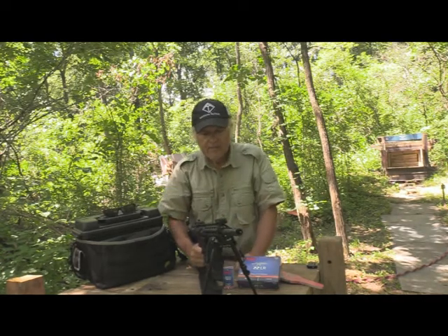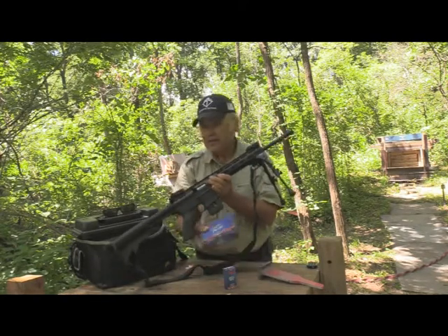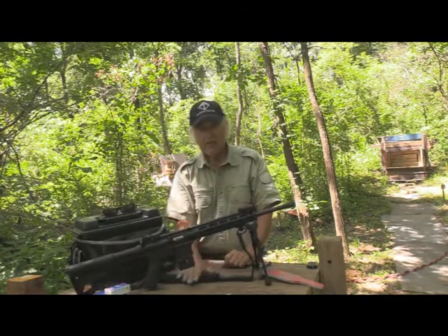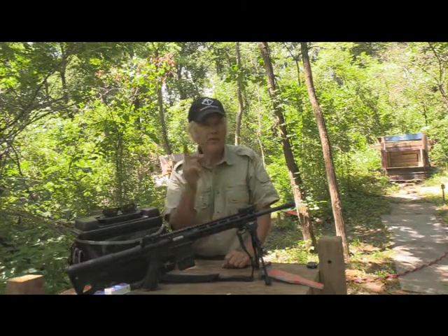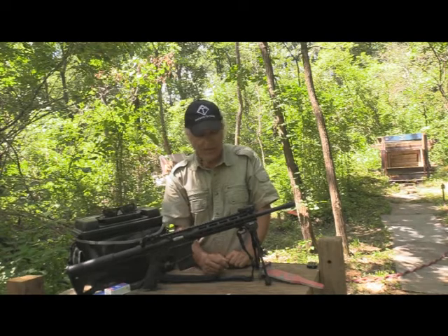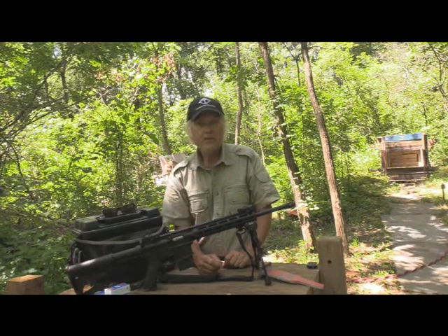We're going to put this up and see how it shoots. Let's extend this, put it down, and get some of this CCI ammo out of the way. You're clearing, which is good. So this bipod — we have not shot it yet with this. If it works, I'd say it's going to work well with this as long as you've got the shorter magazine. So let's go shoot.